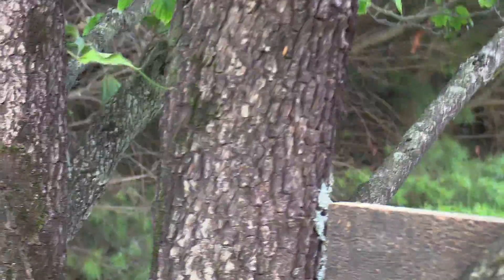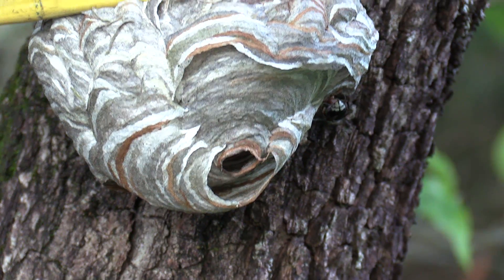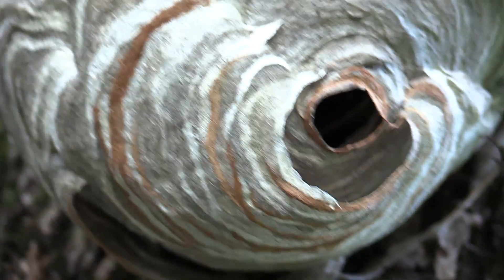I put this piece of wood up here as like a sunscreen because the sun was beating on this nest the other day and they were just fanning and fanning and fanning. Look at all the swoops — I'm going to go down low here and see if I can get a good upshot. Look at all these pretty browns and whites.